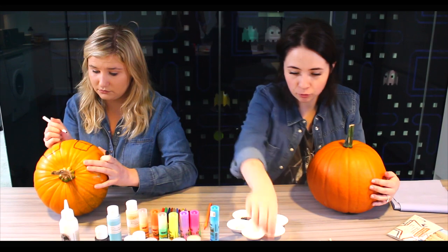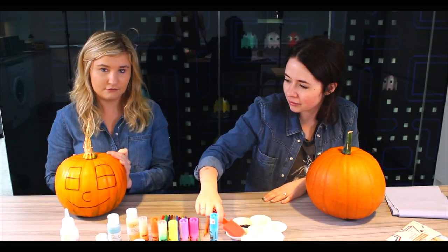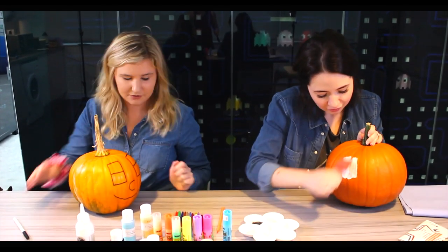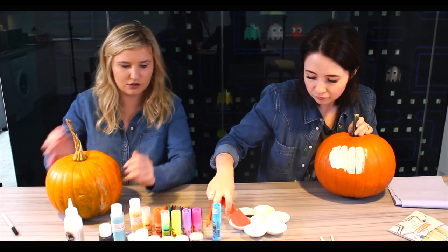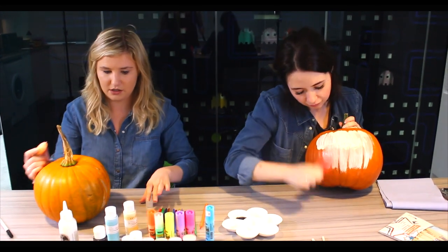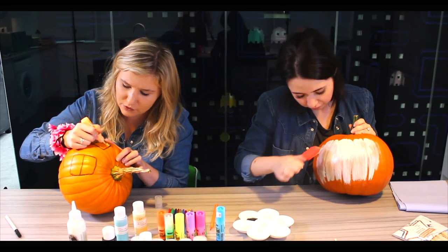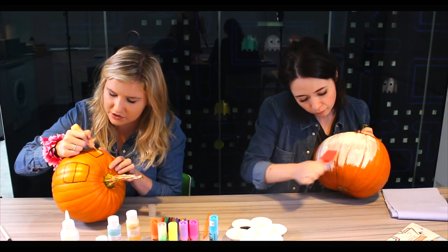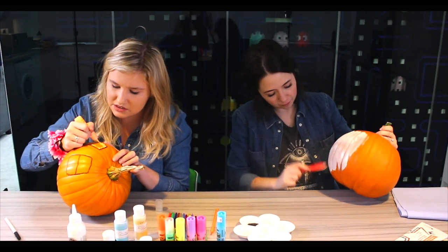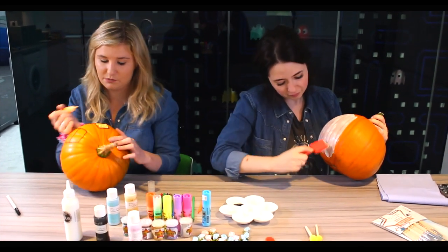I'm going to start by painting the whole front of the pumpkin, dipping a spatula in the white paint so I know where the face is going to go. I'm going to leave my pumpkin orange and just decorate the sections I need. I'm going to use sparkler paint on the top of the eyeballs. All these paints I'm using are glow-in-the-dark, which would be good if you want to make it spooky outside your house.